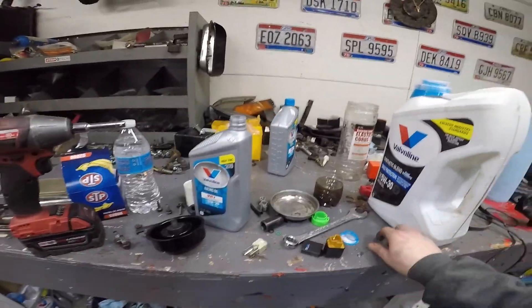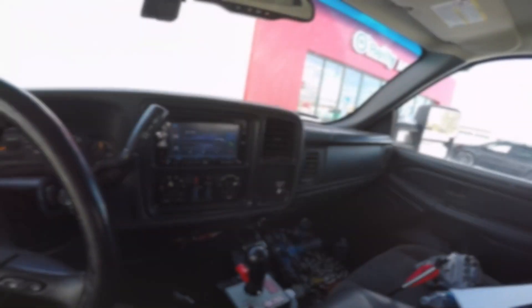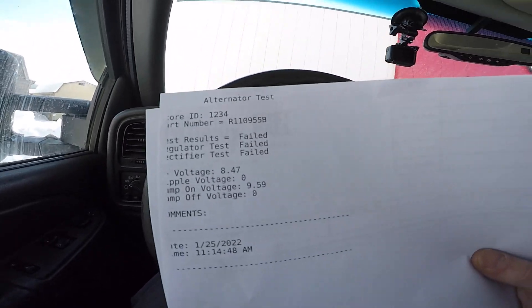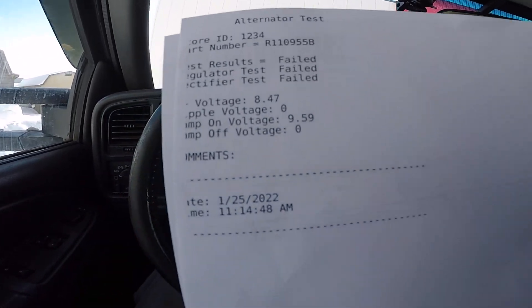It's gotta be this relay, the alternator, or a bad wire. I'm gonna run to the auto parts store and have that tested. The alternator failed on everything — everything. It's only putting out 8.47 volts. Fail, fail, fail.